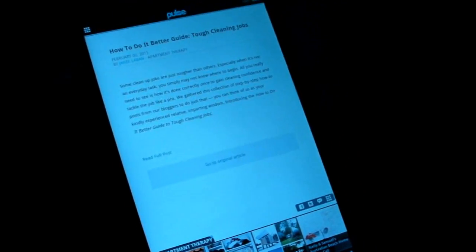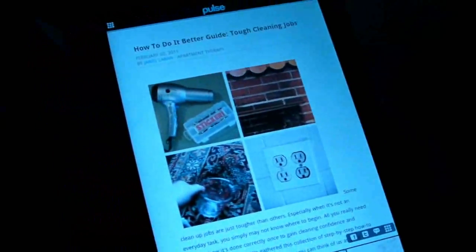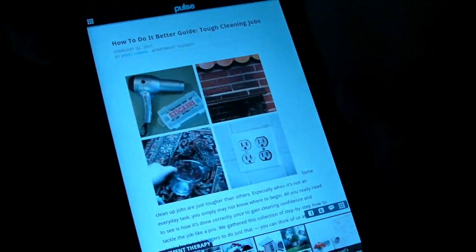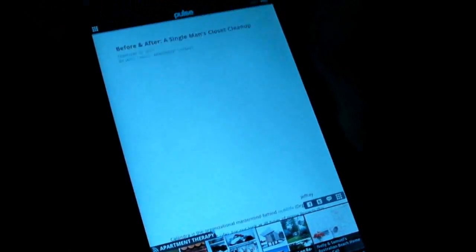We also heard a rumor that this app might be coming to another large screen device. Is that true? Right now we have it on Android, so it's compatible with all tablets and Android phones. We also have it on the iPhone and iPad as well. So whether you are an Android person or you're an iOS person or you are both, you can have the Pulse app and it will get all the stuff from Google Reader.